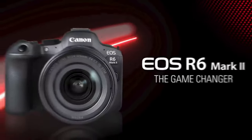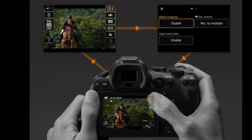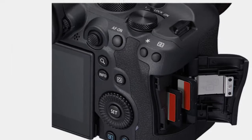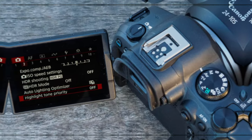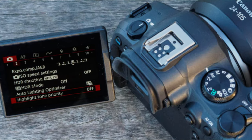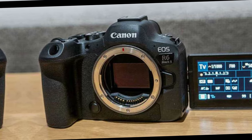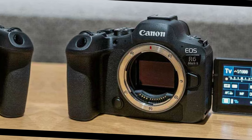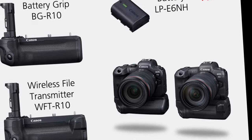The rear panel features a comprehensive array of controls, including a dedicated focus thumbstick, AF-On, exposure lock, and focus area selection buttons, accompanied by a flat rear control dial. A touchscreen interface supplements physical controls, offering convenient access to essential functions via the Q menu. The LCD is sharp and bright, featuring a vari-angle hinge that enables forward-facing use. Powering the EOS R6 Mark II is the familiar LP-E6NH battery pack.